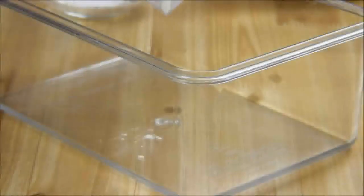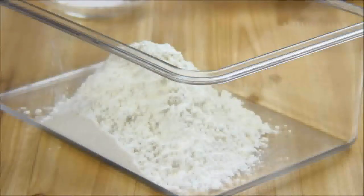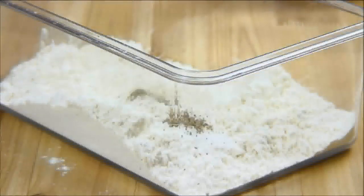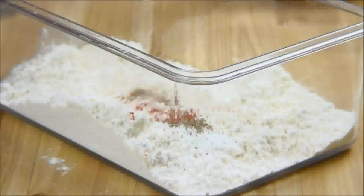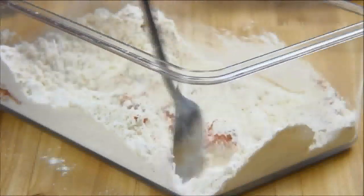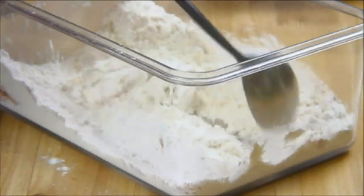Next what we're gonna do is add the flour to a container. You can also do this in a ziploc bag if you want. Followed by some salt, ground black pepper, some cayenne pepper just for a little bit of extra kick, and last but not least some paprika. I'm just gonna take my spoon and give this a stir until it's well combined, and of course you can adjust the seasoning according to your liking.